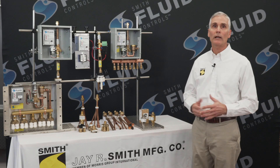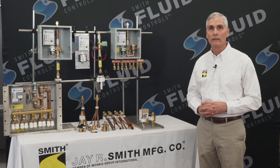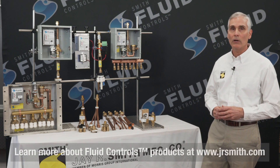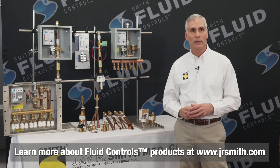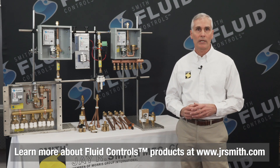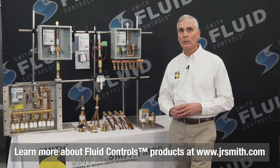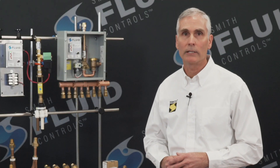Thank you for allowing me to share with you the Smith Fluid Controls line of trap primer valves. You can learn more about these and other J.R. Smith Fluid Controls products at our website www.jrsmith.com or by viewing our other J.R. Smith product videos online. Thank you again for your time and have a great day.